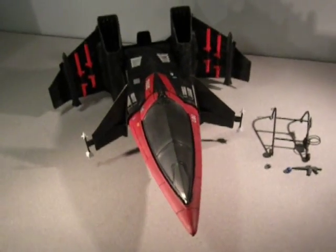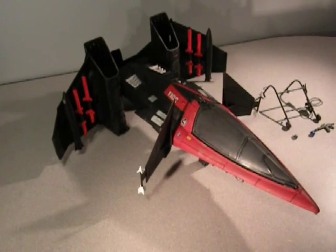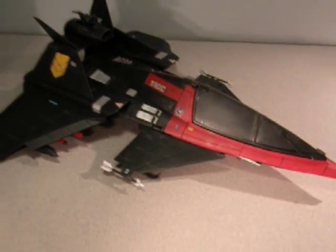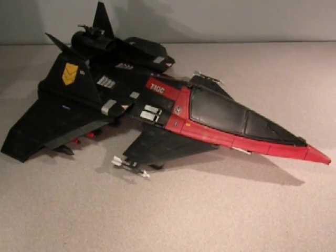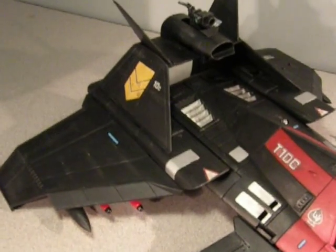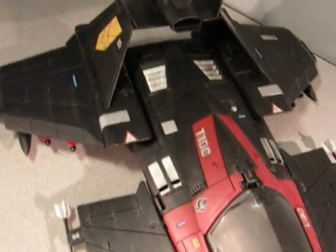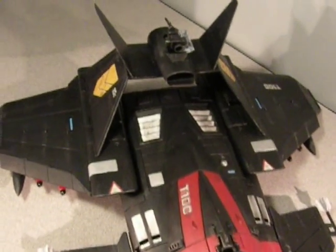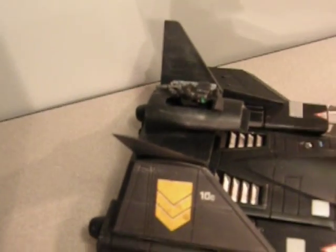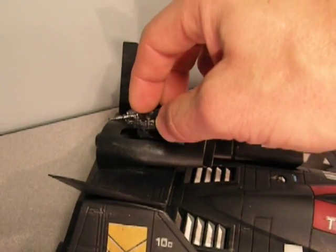The cockpit closes and snaps into place. You can see the whole ship from a little further away. Converting to flight mode is very simple — the wings rotate into flight mode. It has custom decals, all the markings, the insignia, and chrome plates for the engines and different parts. The tail gun rotates around and can face forward, back, or rotate in any direction.